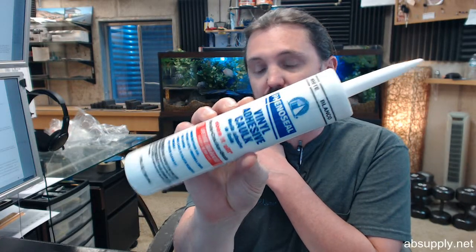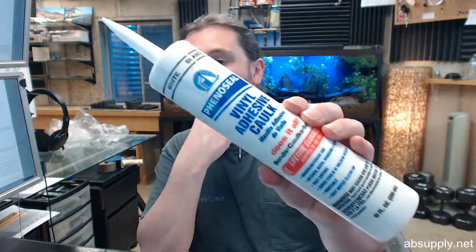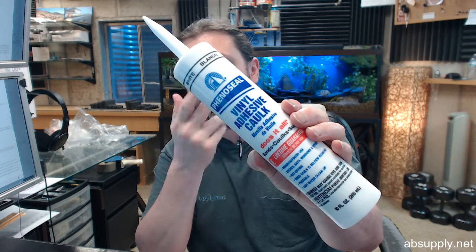10.3 ounce, white in color. Bonds to wood, concrete, brick, glass, aluminum, vinyl, metal, fiberglass, plaster, drywall, painted surfaces, and foam board. Mildew and rust resistant waterproof seal.